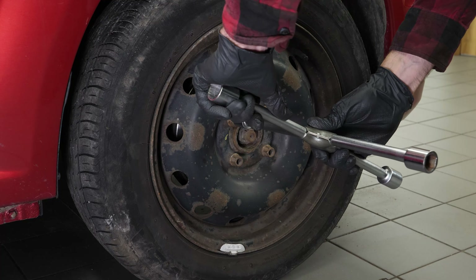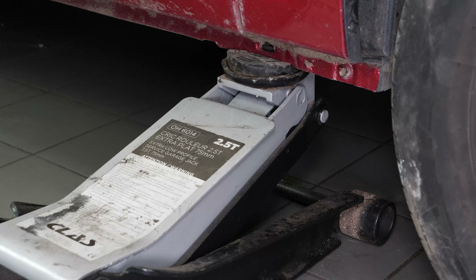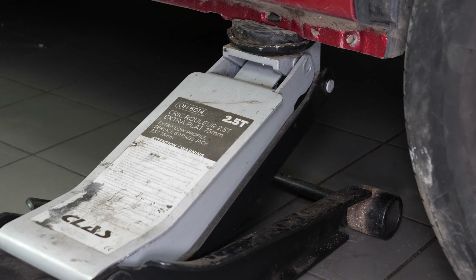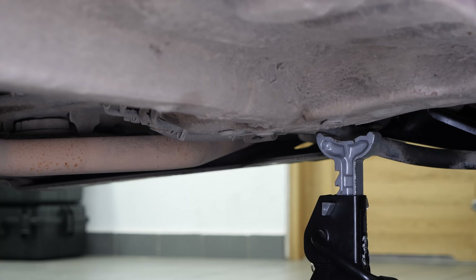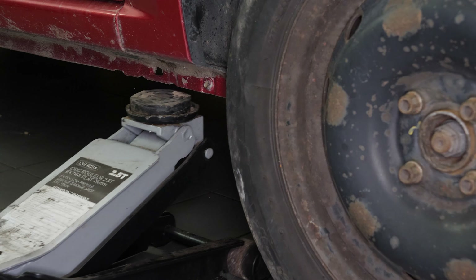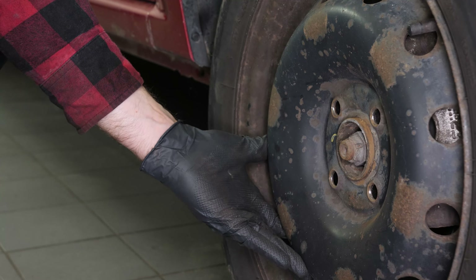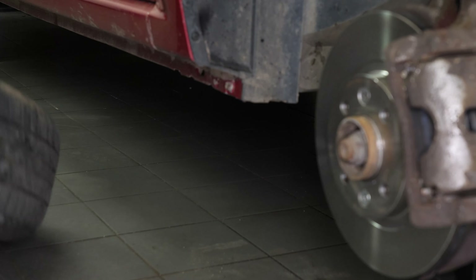Loosen the stud bolts on the front wheels. Lift the front of the vehicle — we strongly suggest watching the tutorial on raising your vehicle safely before carrying out this step. Place the vehicle on the axle stands. To change the discs and brake pads, you'll need to remove the wheels to gain full access. Don't forget to slide the wheels under the vehicle.